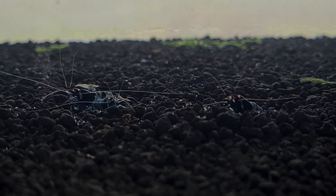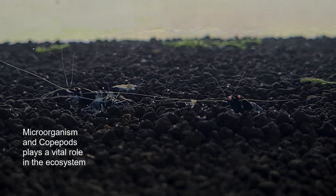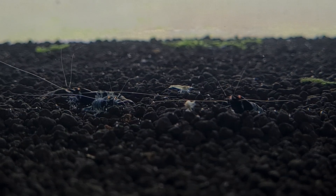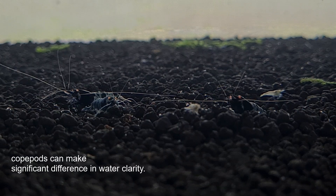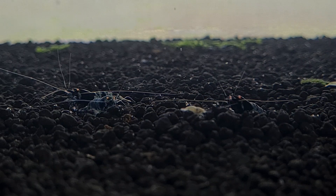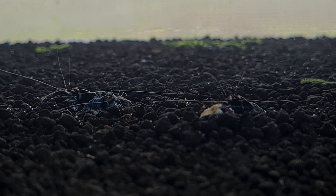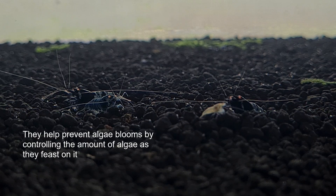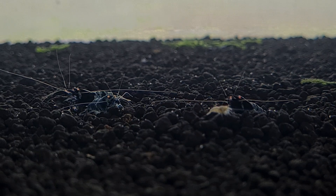Microorganisms and copepods — over here, you can see there are a lot of different types bustling around the gravel. When we take a look at this tank, it means that the water quality and water conditions are favorable for the shrimp to breed and be in. The shrimp are actually fairly new — only a day old in this tank — so they are not reflective of whether the tank is in good condition or not. However, from a copepod or microorganism perspective, this tank is ready for the shrimp.